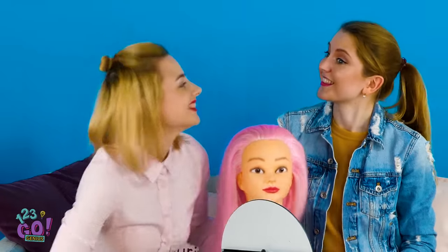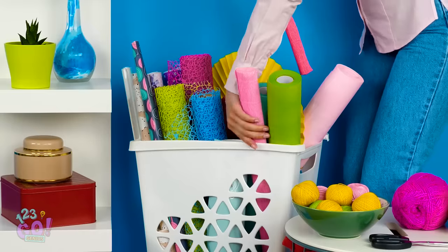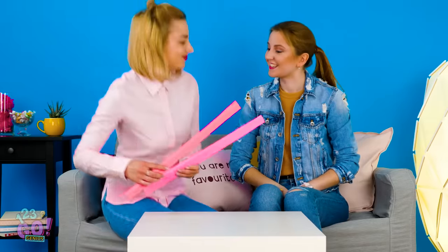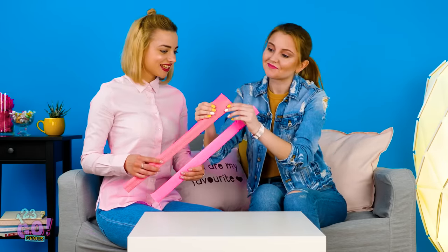Don't worry, girl, I have a way better idea! Do you have a craft box full of party decorations like streamers? Snag some in pink just like these here! Okay, I got the party streamers! But is this going to give me pink hair? How?